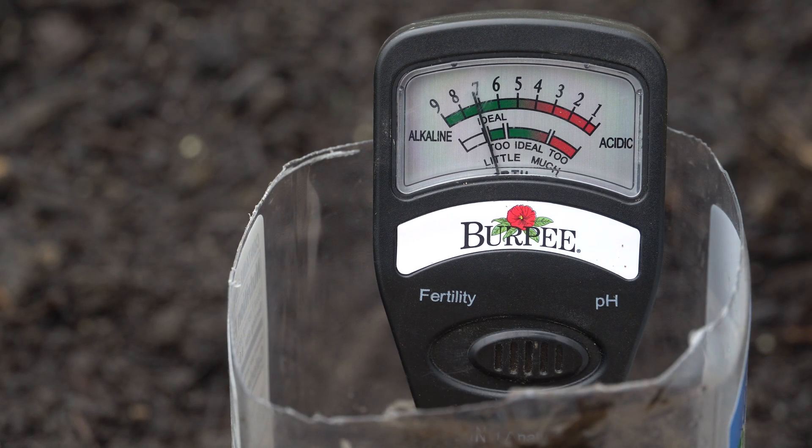The more important one in my opinion is the pH, and we're just slightly above seven. For strawberries, we're going to have to get that down to between five and a half to six and a half — that's around the range that they like. So I'll have to add more amendments to the soil.